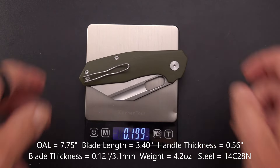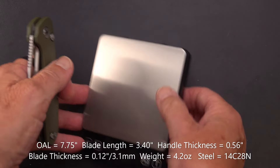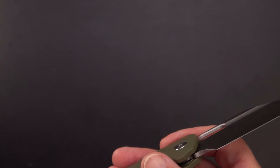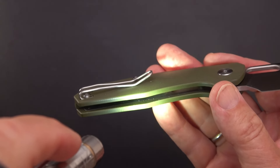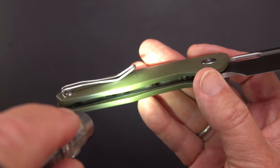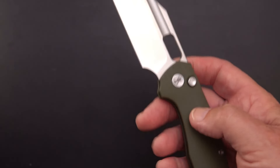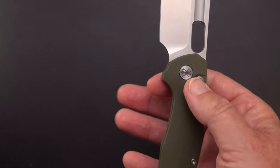Weight comes in at 4.2 ounces. It is weight-relieved — it has hidden or nested liners and they're fairly thick liners, skeletonized on both sides. Hence the just-over-four-ounce weight for almost an eight-inch knife. It feels really good in terms of balance.